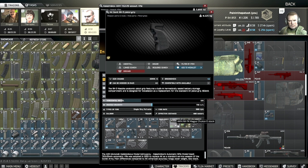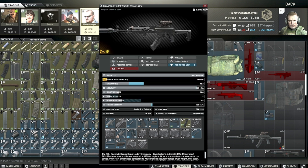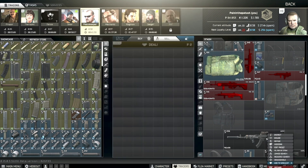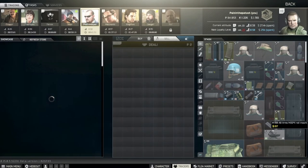The stock will make a difference for both recoil and ergonomics. The Zukov is a really good stock for the AK series — mainly the 7.62x39 series. It's got minus 28 recoil and plus 15 ergo, so it's a pretty good stock to use.